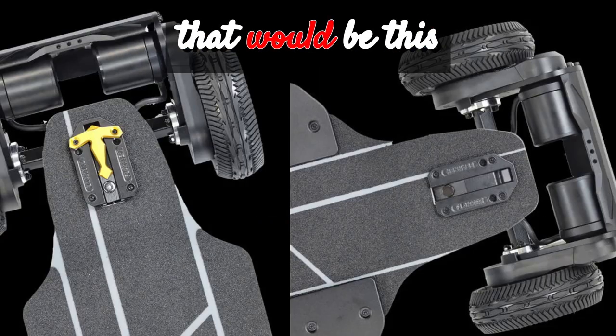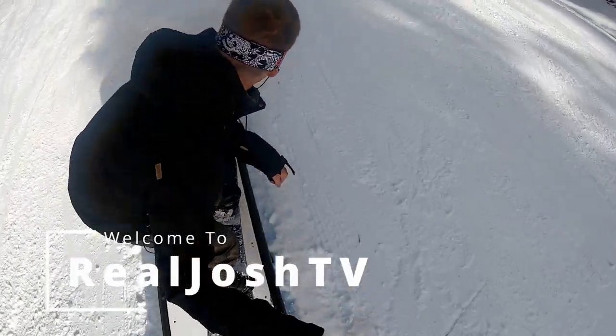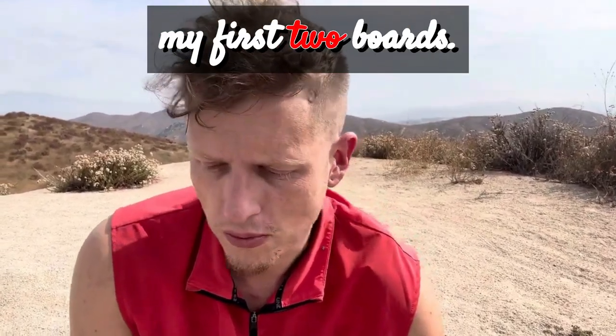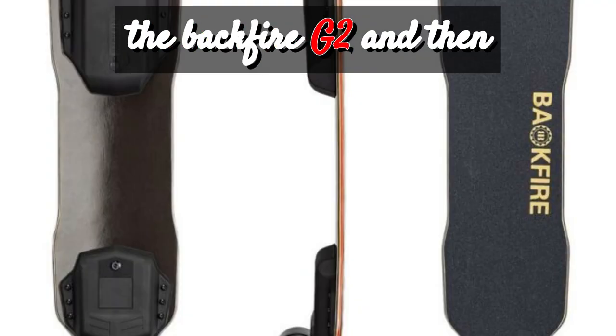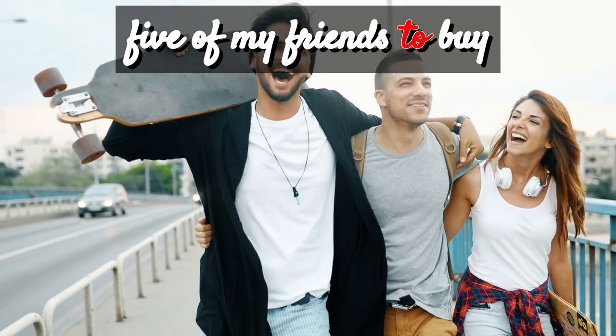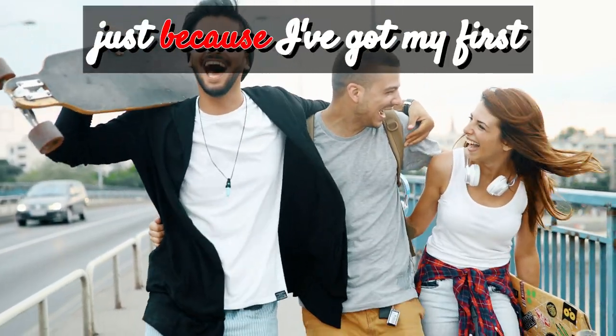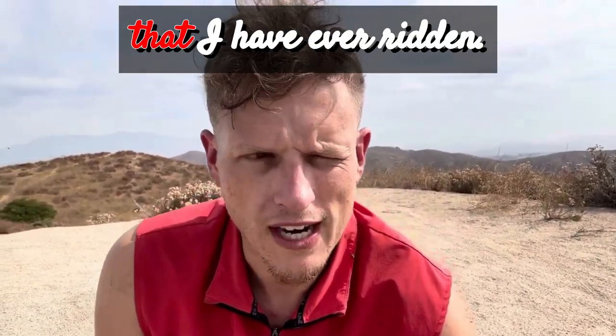If curses and jinxes exist, it would be this board with me. I really lucked out with my first two boards — they are amazing. I started off with the Backfire G2 and then went straight to the G3. I've gotten three, four, five of my friends to buy boards, multiple boards, just because of my first one. This is by far the worst board I have ever ridden.